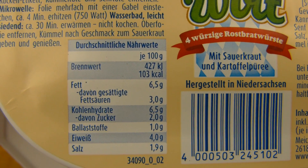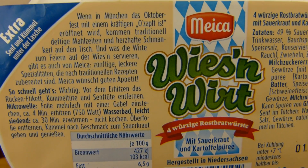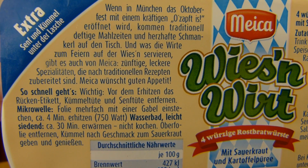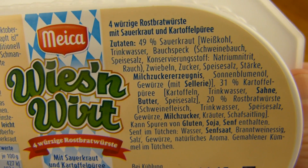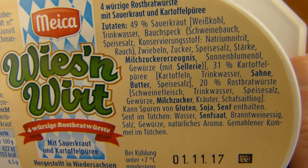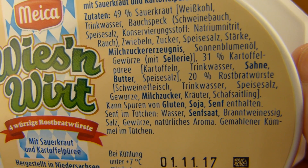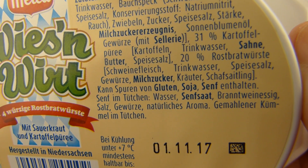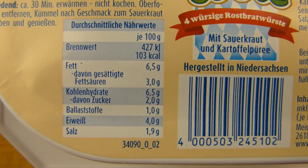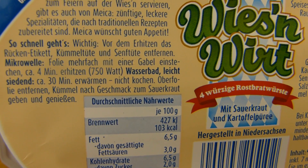Calories - 100 gram, 110 calories. So 450 calories total. Read it if you like. 49% sauerkraut and I hope it's not too sauer sauerkraut. And where are the sausages? 31% mashed potatoes and 20% Rostbrat Würste. Salt: 2%. That's fine. 4 minutes in the microwave, 750 watts.